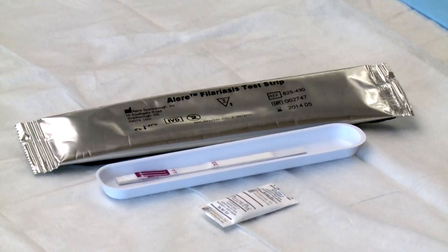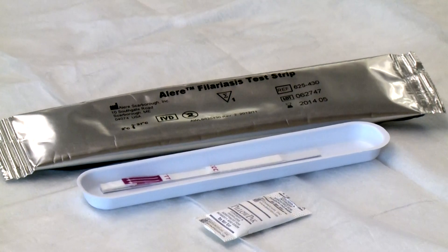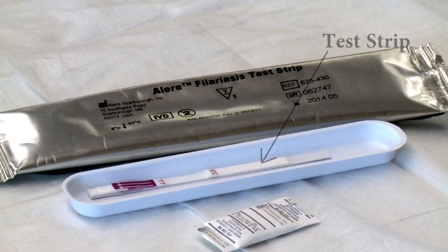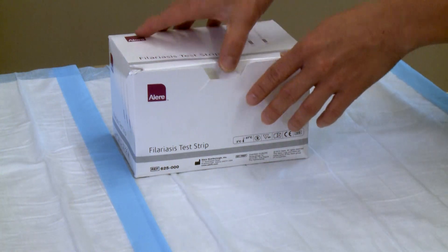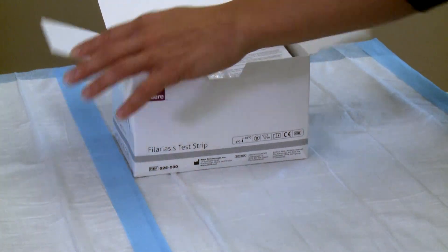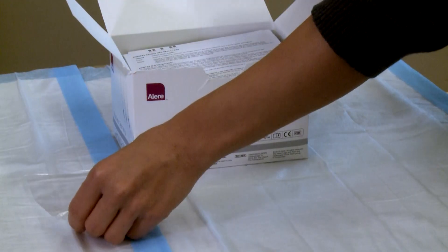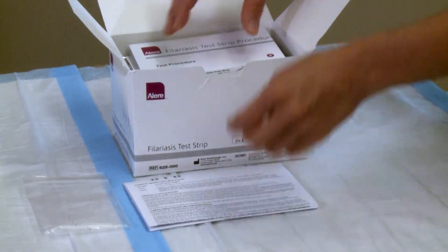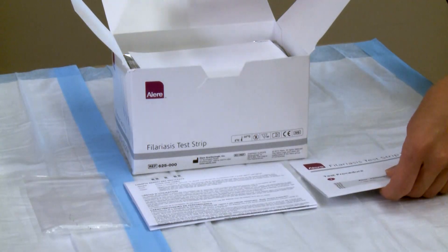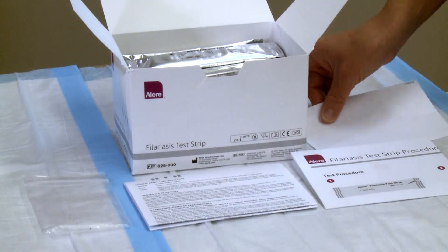Each FTS kit comes sealed in an individual foil pouch that contains one test strip, one plastic work tray, and a desiccant packet. The box of 30 kits also contains 32 calibrated micropipettes, a product insert, a procedure card, and adhesive sticker type labels.